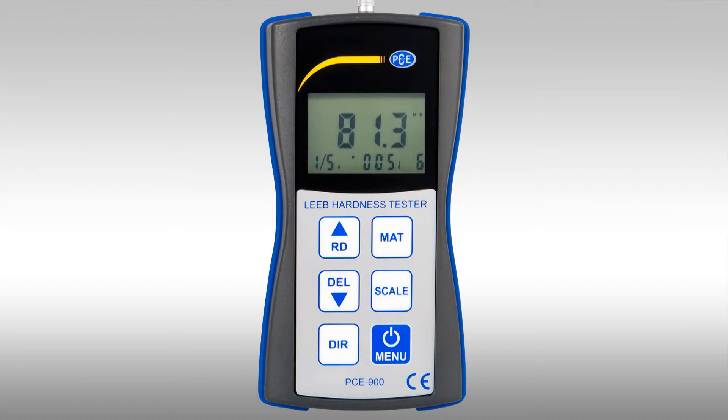It is practical to test the surface on more than one spot to get a mean value. Bottom left of the display you can see that one of five measurements has been done. That means four further measurements can be done to obtain a mean value. The mean value for this moulding piece is actually 84.1 Brinell.